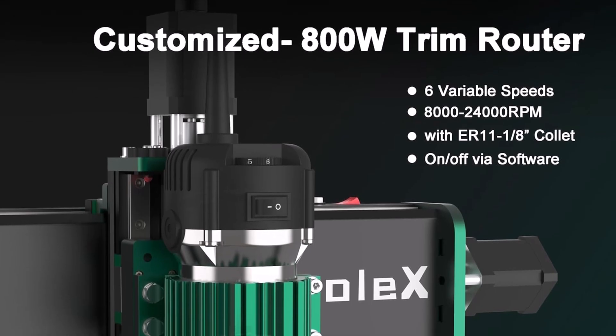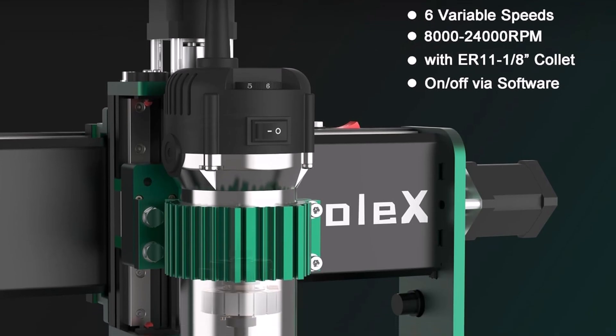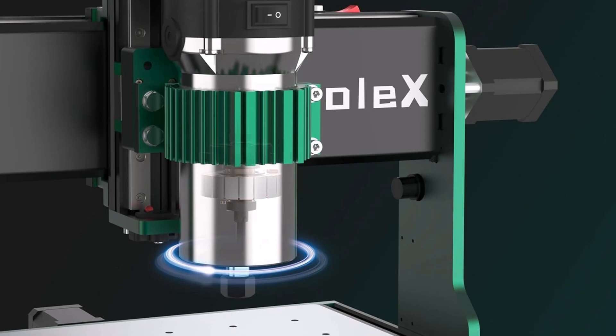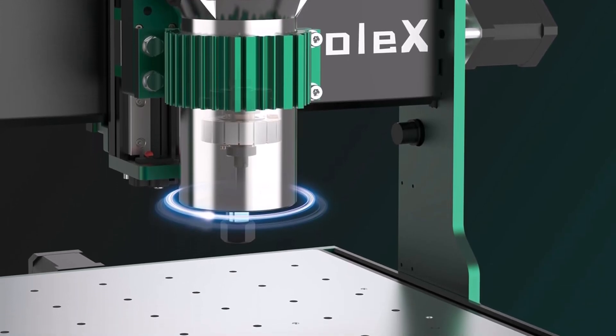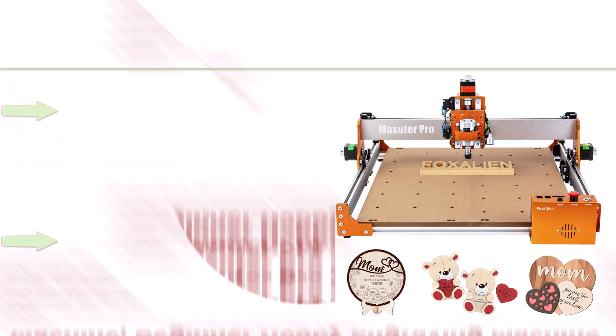Each axis — X, Y, and Z — is equipped with MGN15 dual linear guides and T8 lead screws, offering high precision, rigidity, and load capacity for metal cutting with improved dust protection on the X and Y axes. An upgradeable 1204 ball screw kit is coming soon.